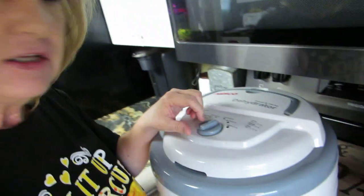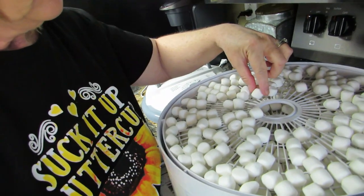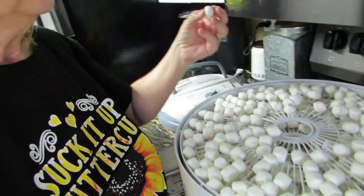I just got a hold of Peggy from Page Family Homestead. The setting should be 160°F — she suggested that, so we're going to turn it up. I had it at 135°F but I don't know what I'm doing. They're still poofy. S'mores — look for that recipe, it's coming! I'll be back in a couple hours.